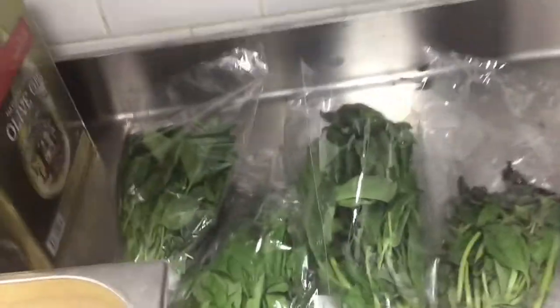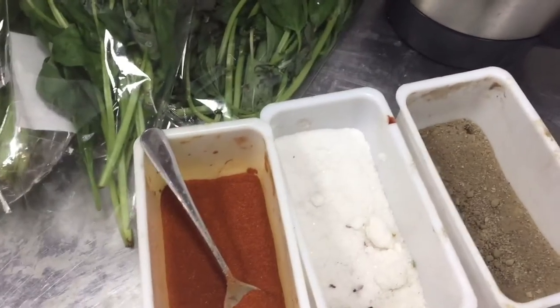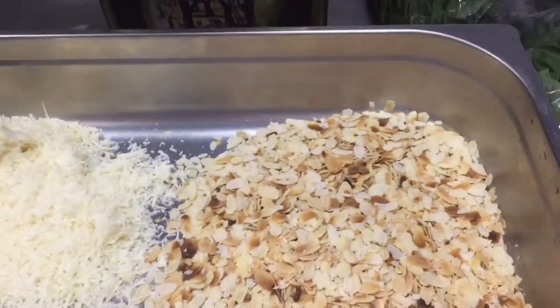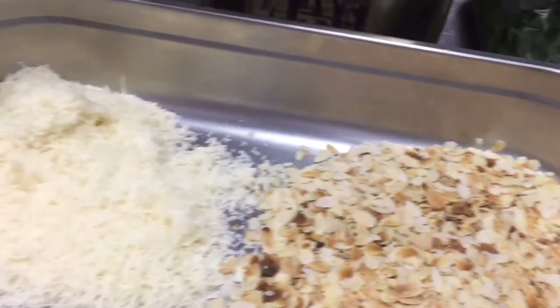For pesto sauce, this is all the ingredients: fresh basil leaves, salt, pepper, sweet paprika, and roasted almond slices. Instead of almond slices, you can use pine seeds also. And parmesan cheese and olive oil.